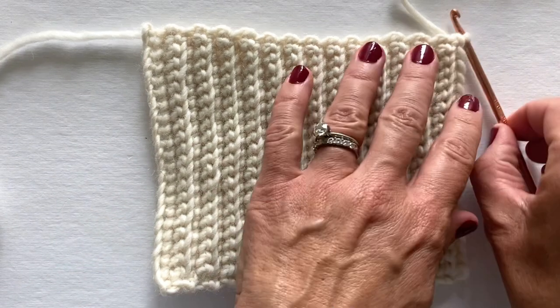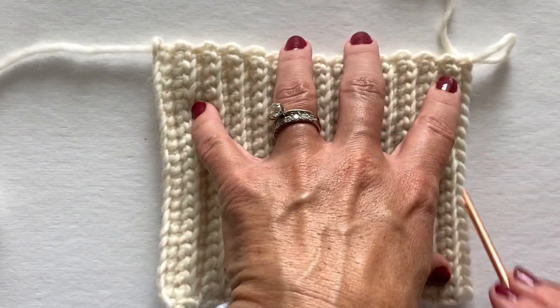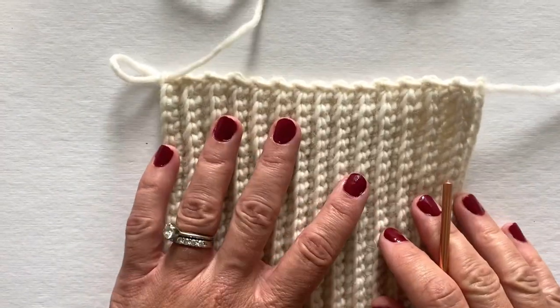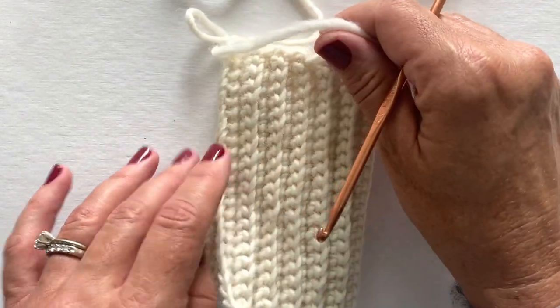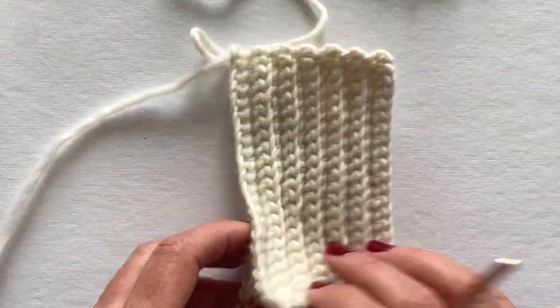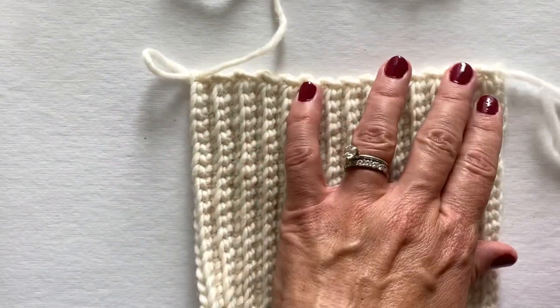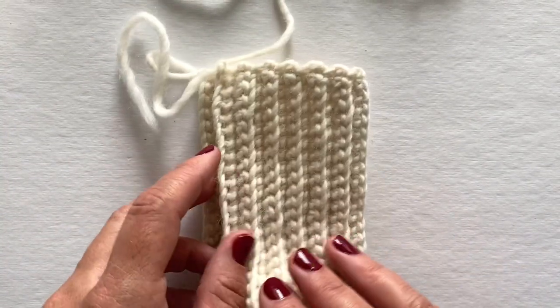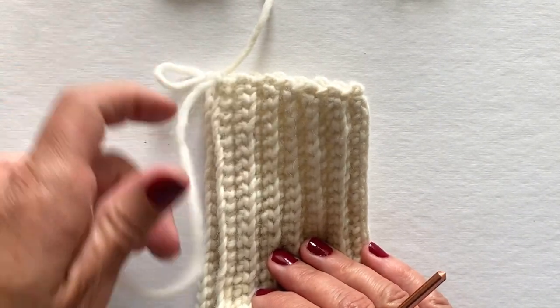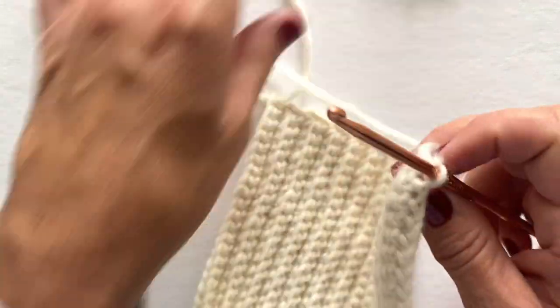I am going to remove my hook from my work. This is the row that I just completed. I'm going to flip it over and fold this in half so the foundation row is on top of that last row that I just completed. I am right-handed, so if you're left-handed, you'll be going the opposite way. We fold it in half so our foundation row is on top of that last row that we made. I'm going to insert my hook into that first foundation chain loop, and then into my work again.